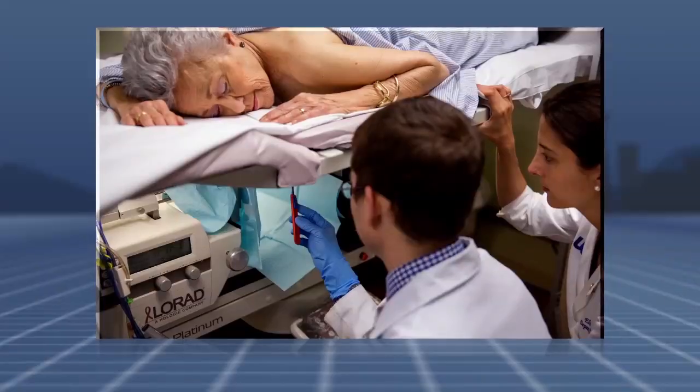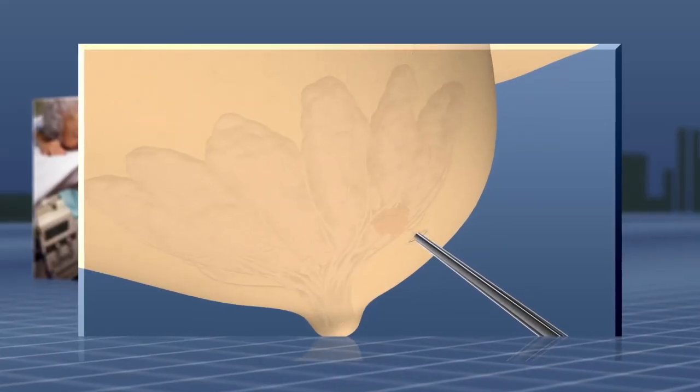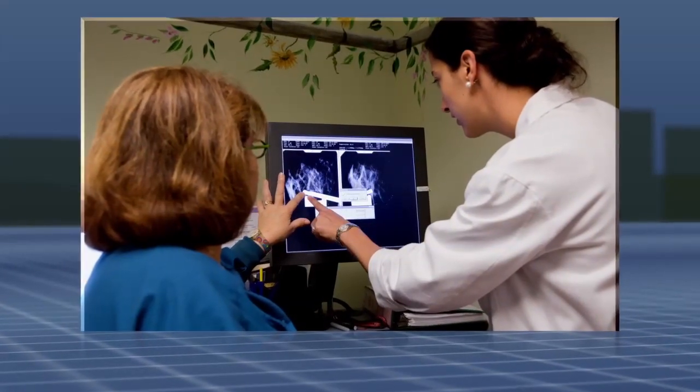An incision so small that it doesn't need stitches will be made into your skin. Your doctor will then insert the biopsy needle into the target area, taking mammographic images at multiple points to ensure the needle is on the right track.